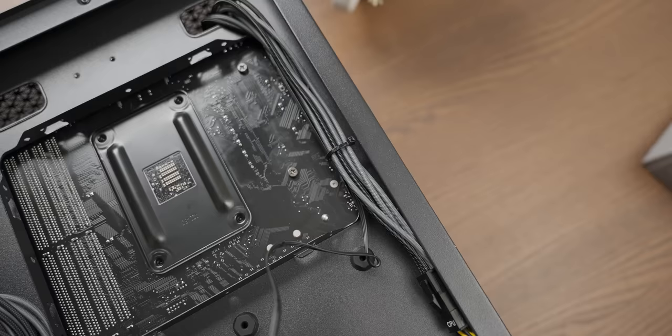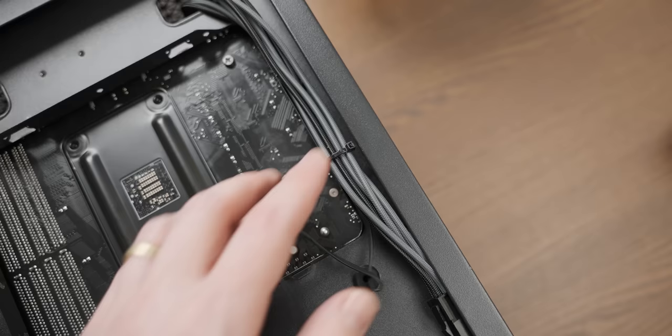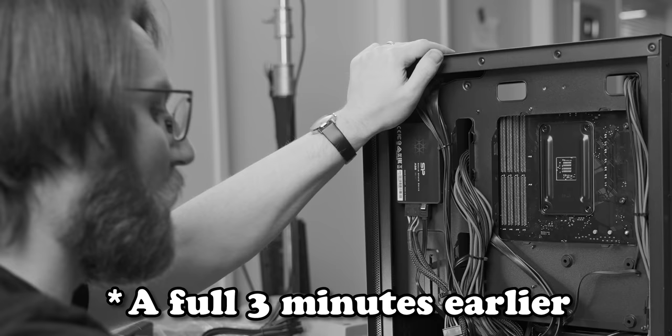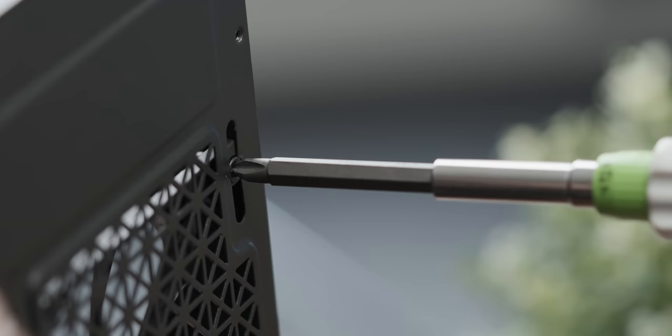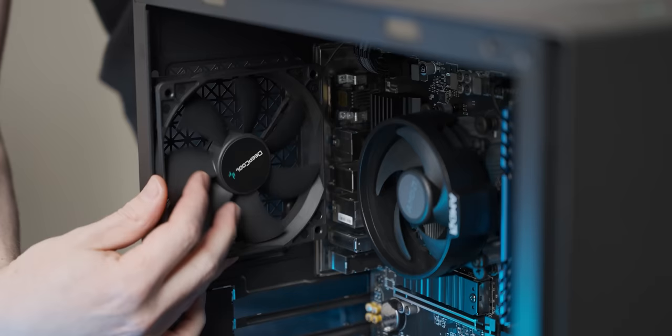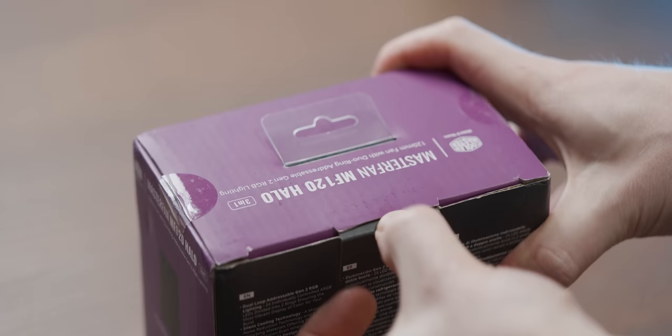I immediately ran into a problem from my overzealous zip-tying — I accidentally zip-tied down the fan cable for the fan we're about to replace. Already had to cut a zip tie. I said it wouldn't come back and bite me, but here we are. Thankfully removing the old fan was easy.